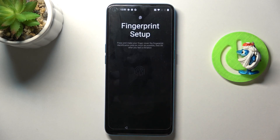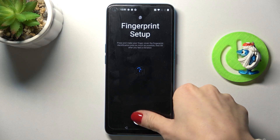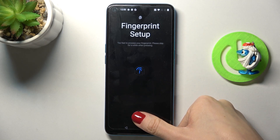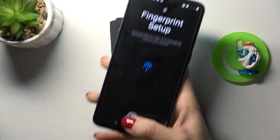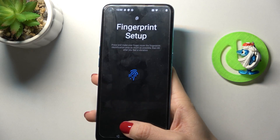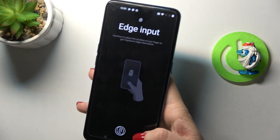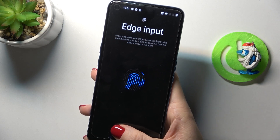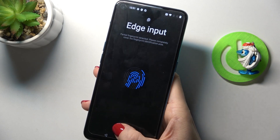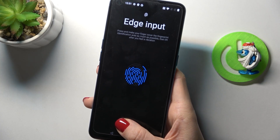Here is your sensor, so just tap with your finger. It's easier if you grab your phone naturally — that's also more efficient because this is the way you'll actually use your phone, so it will capture the proper side of your finger.